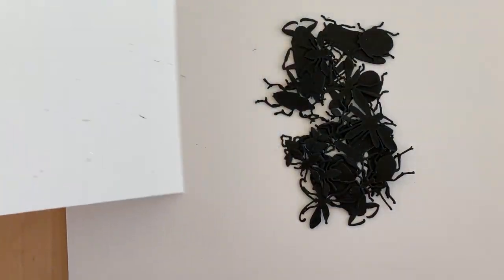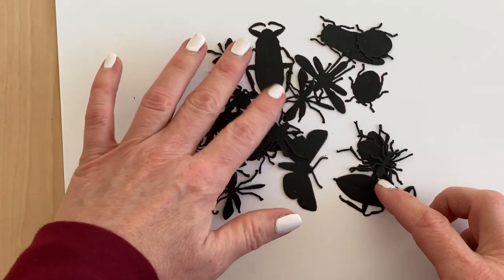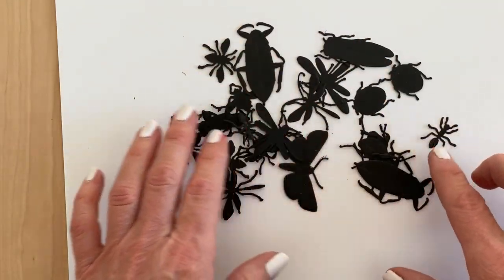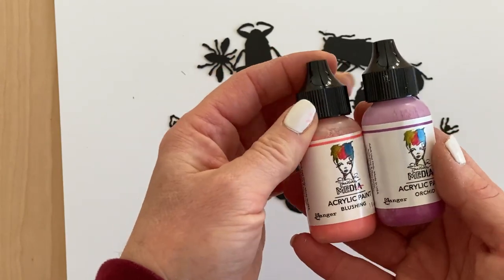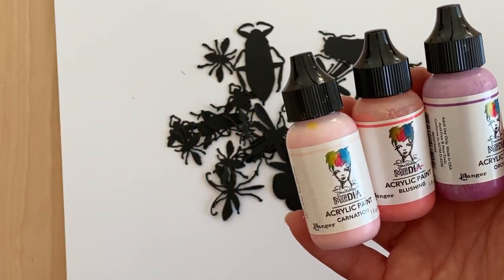I've already cut out the bugs out of black cardstock and as you can see they're looking quite bug-like, and that was starting to creep me out a little bit because I don't really like bugs. So I decided that I would brighten them up a little bit by painting them, and I'm going to use four different colors of Dina Wakeley paint.